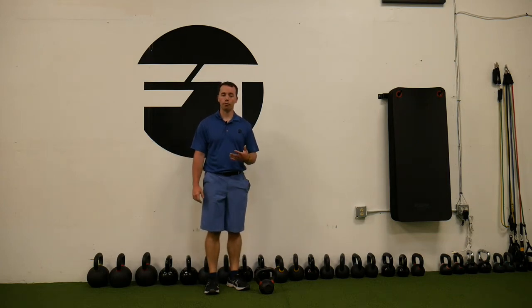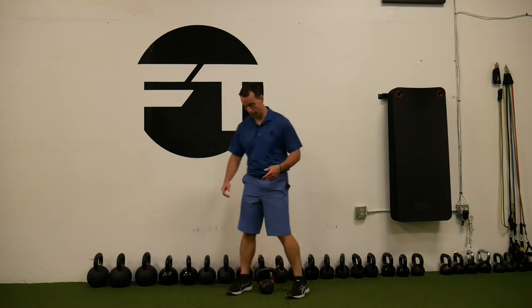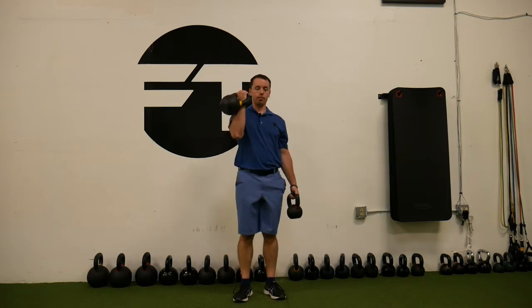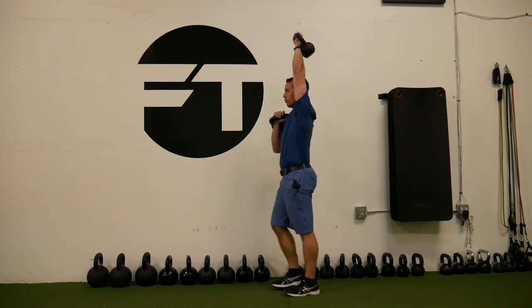This is a single arm overhead farmer's walk with a single arm front rack kettlebell at the same time. I'm going to front rack one — obviously that can be a little bit heavier — and punch the sky with the other arm. I'm going to maintain my posture. Walk tall.